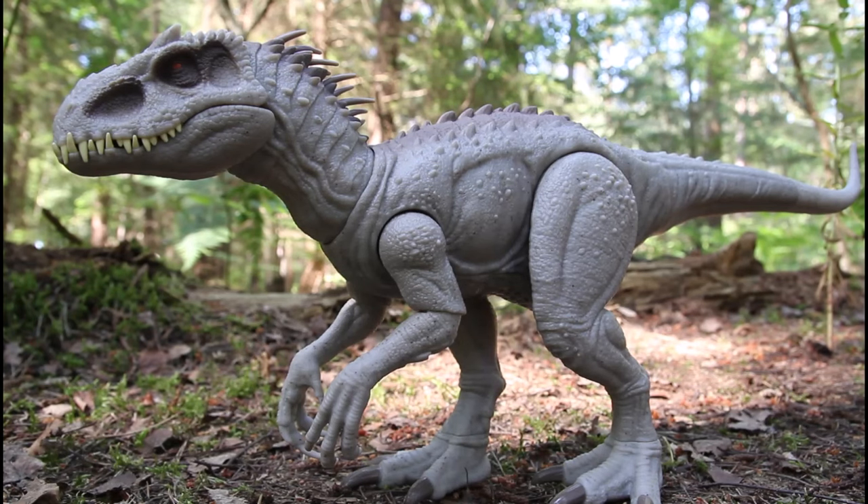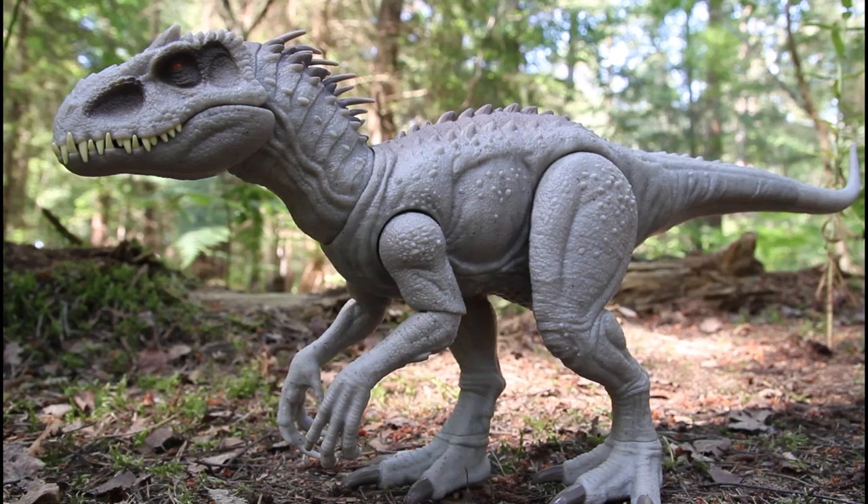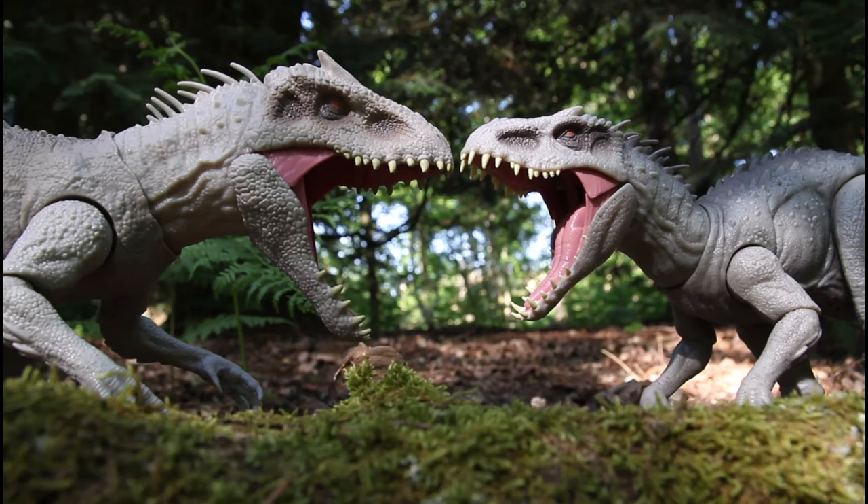So let me know in the comments what you think about this new Indominus Rex — do you like it better or less than the original? Do you mind that it's smaller, which I guess is a cost-cutting measure? Maybe we're going to see more of these larger dinosaurs getting smaller. Thanks for watching everyone, and I'll catch you in the next video.